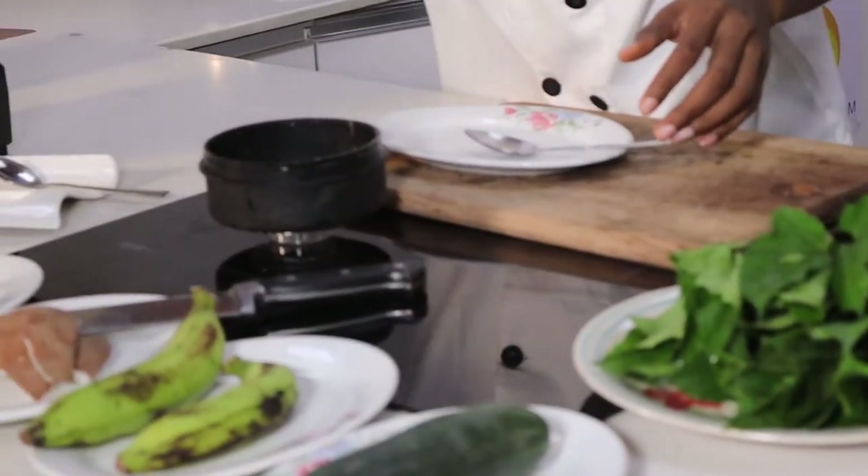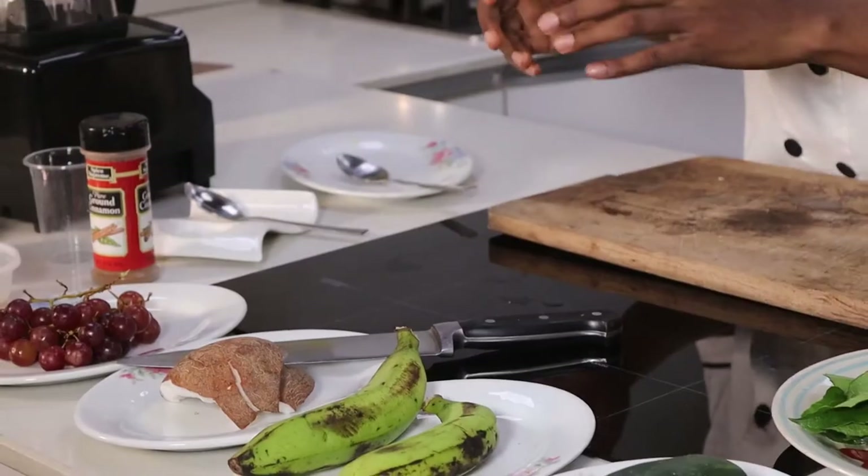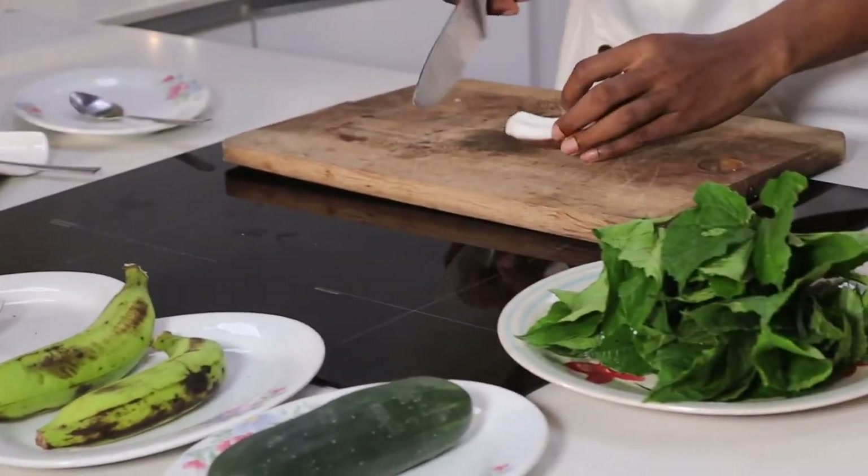At this point I'll pour in my half cup of tiger nuts, and then one teaspoon of shredded coconut.